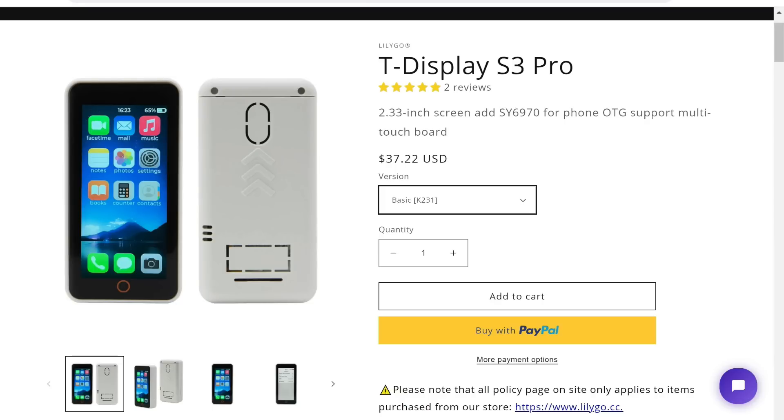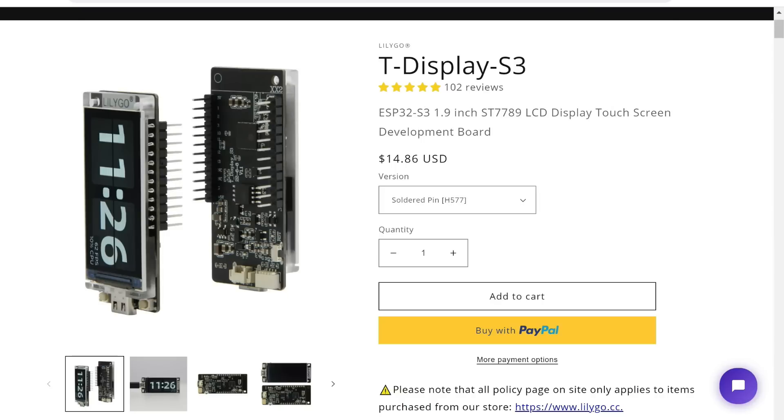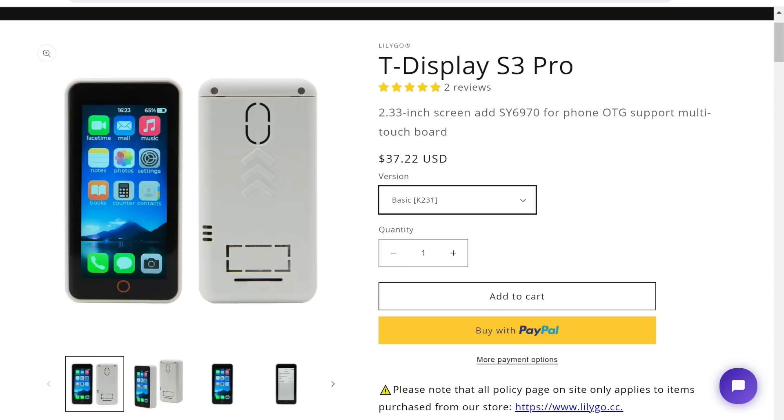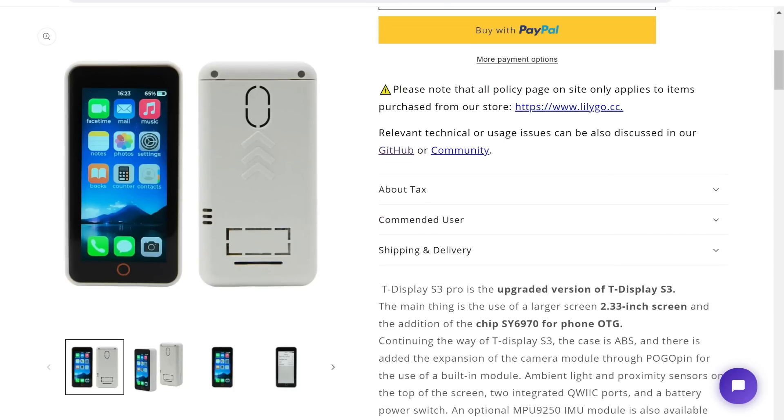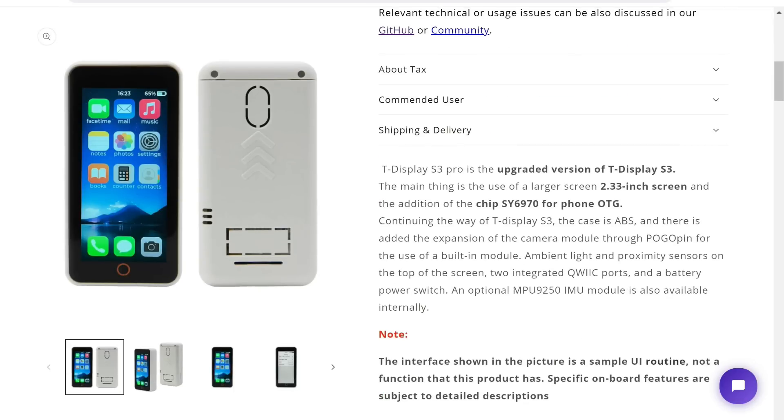These are practically different devices — the only things they have in common are the ESP32S3 chip and the name. As promised, I will show you how to install it. It is very simple — practically the same method as for the T-Display S3.